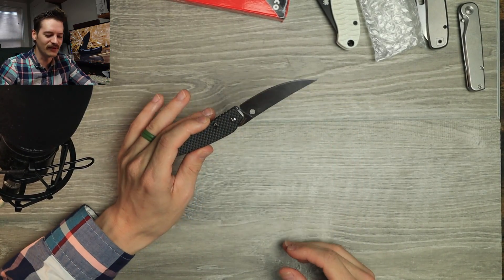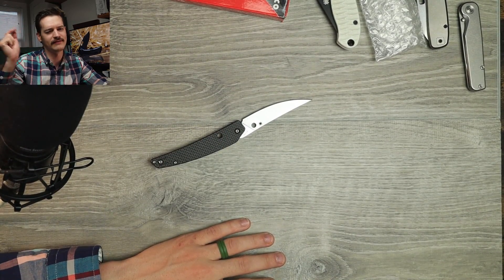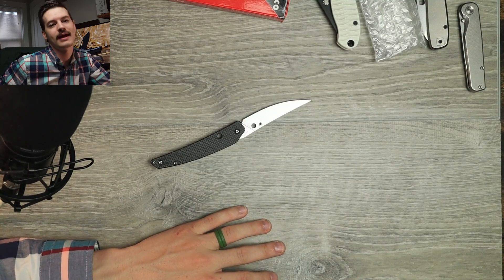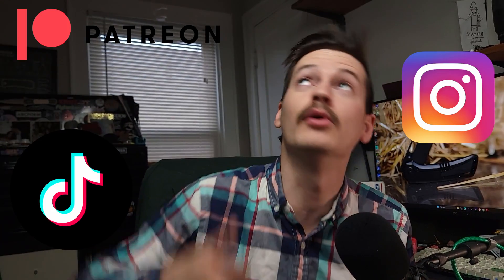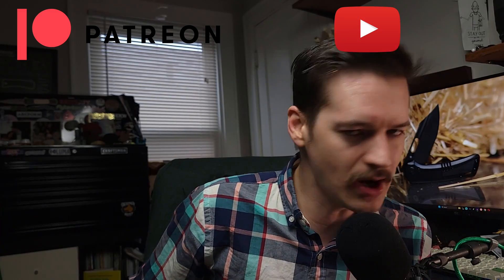But that is it for me — thank you for watching. Be sure to subscribe down below, leave a comment, leave a like or a dislike, I don't really care. Hit me up on TikTok, on Instagram. Become a Patreon member or channel member. Do the dance — dance, monkey, dance. Thank you so much for watching. Until next time — bye-bye now.